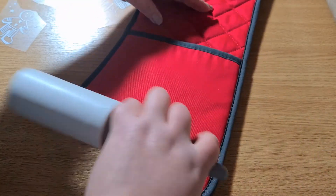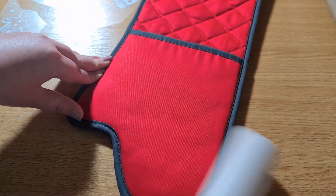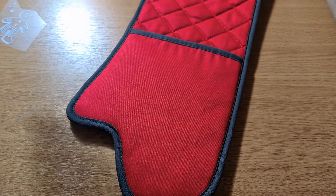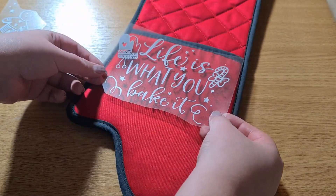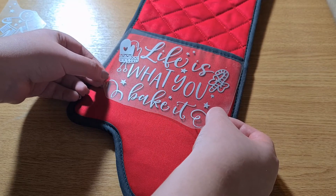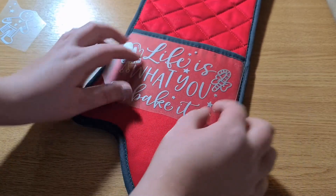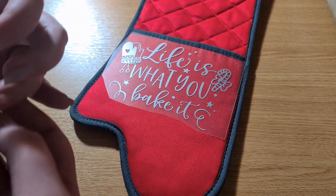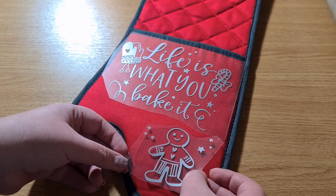I want to remove any hairs or glitter or anything else that it might pick up in the air. Then I just want to lay my design out where I want it. I'm going to put my little gingerbread man down in this corner here.